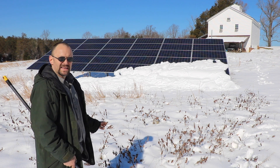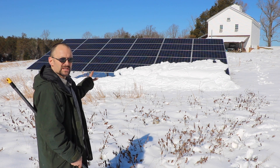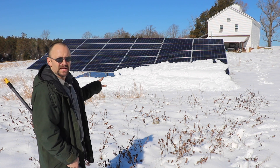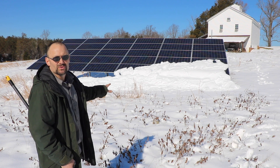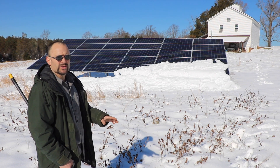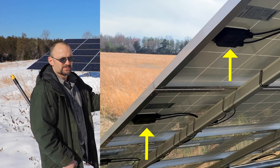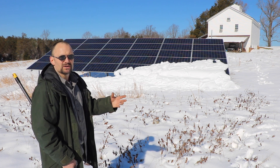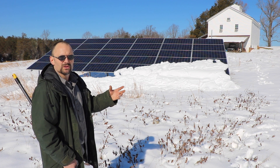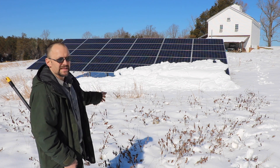I get a lot of comments about having a SolarEdge optimizer installation on an array that is not shaded — there are no trees around here to cast a shadow on my array. For those of you that aren't familiar, an optimizer is a device that sits on each panel and helps that panel produce to its maximum. Without an optimizer, each panel is going to default to the lowest common denominator in that series, and people say you didn't need the optimizers.